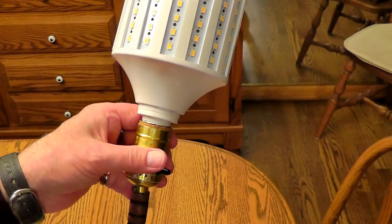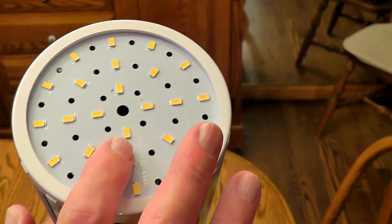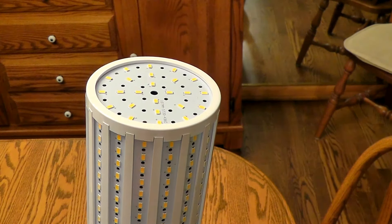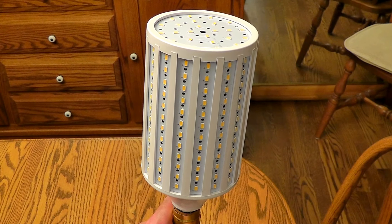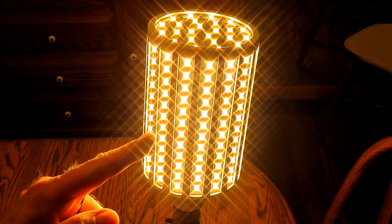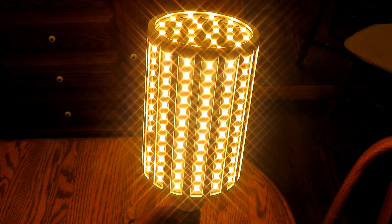There are LEDs all around it, and it doesn't really get hot because all these are holes in here. There are holes all over the top of it and holes in the bottom of it, but it doesn't even really get warm. It takes less than half a second to get to full brightness. Man, that thing is bright. And I didn't even notice that one of these cobs was out, but one out of 216 is not bad.